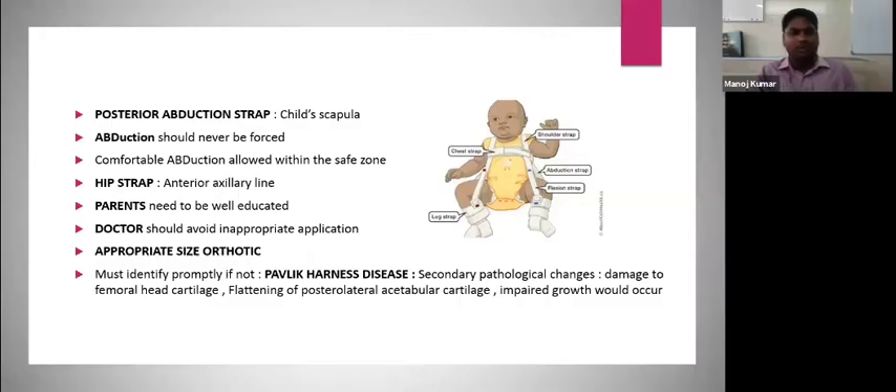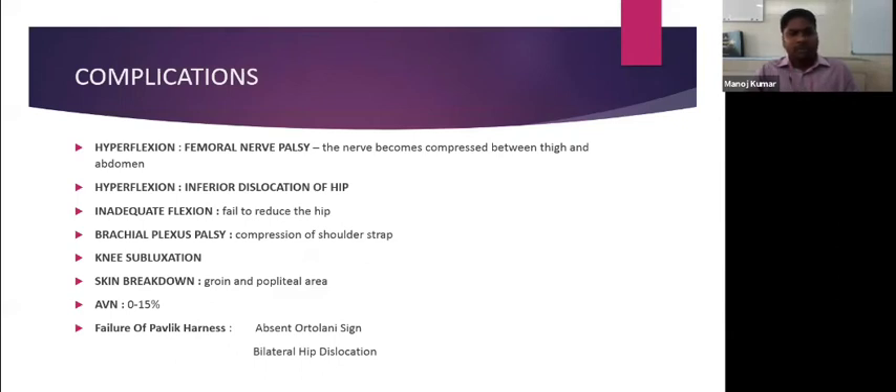A well-educated parent is required for Pavlic harness treatment. Certain complications of wearing the Pavlic harness occur because of hyperflexion. Sometimes femoral nerve palsy will occur because the nerve gets compressed between the thigh and the abdomen. If it is flexed too much, it can also lead to inferior dislocation of the hip. If there is inadequate flexion, the purpose of the Pavlic harness will fail because it will fail to reduce the hip.